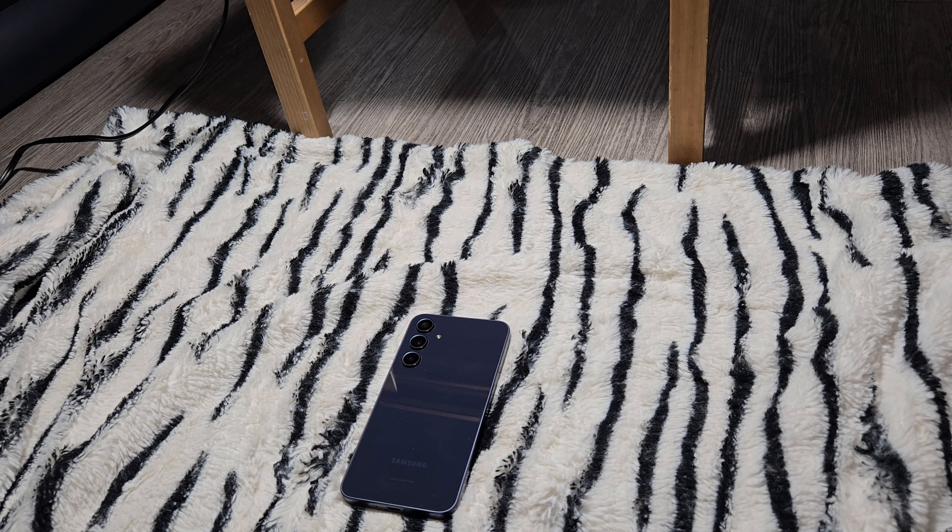Hello everyone, I hope you guys are doing okay. Today I got one budget device which is Samsung Galaxy A35 5G, and we will just go through a little bit about the design, how it looks like, and a little bit about how it compares to the flagship devices like the S24 Ultra and Z Fold 6.